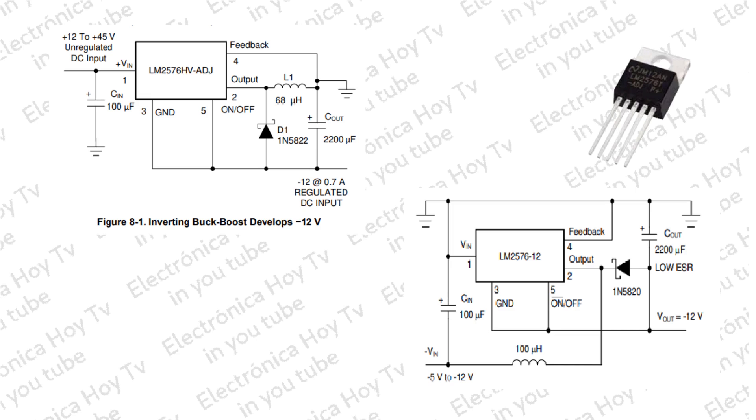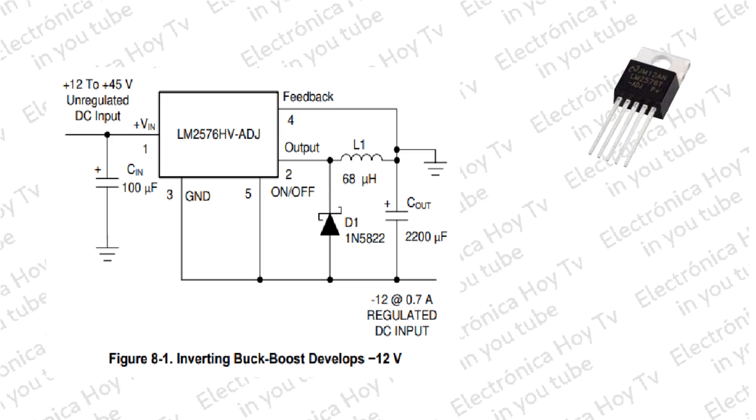El LM2576 en modo ajustable puede funcionar también como VOC de voltaje de salida negativo desde un voltaje de entrada positivo, o como VOC de voltaje de salida negativo con un voltaje de entrada negativo de menor nivel. Se muestra en la figura un LM2576 tipo ADJ en una configuración VOC para generar una salida negativa de menos 12 voltios desde un voltaje de entrada positivo. Este circuito arranca del pin de tierra del regulador al voltaje de salida negativo, conectando a tierra el pin de retroalimentación, y el regulador detecta el voltaje de salida invertido y lo regula a menos 12 voltios.